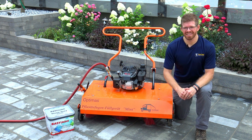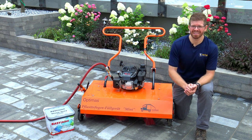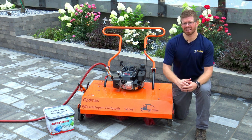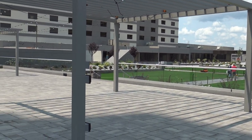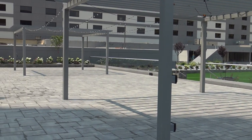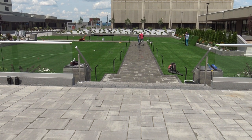Hi, this is Simon with Pave Tool. Today I'm up here in Springfield, Massachusetts at the Tower Square. I'm at a 16,000 square foot project installed by Dolorosa Hardscaping. Rico and his team have done a phenomenal, absolutely stunning job creating a breathtaking hardscape.